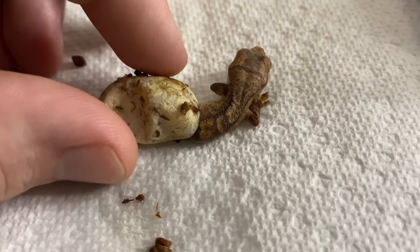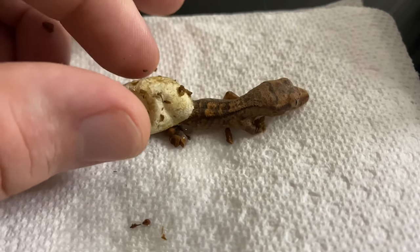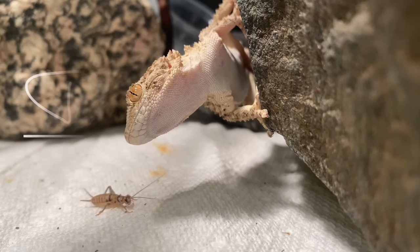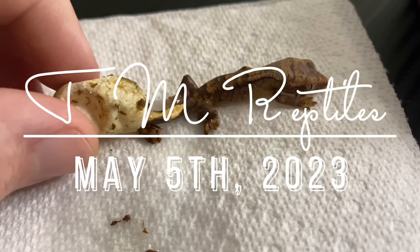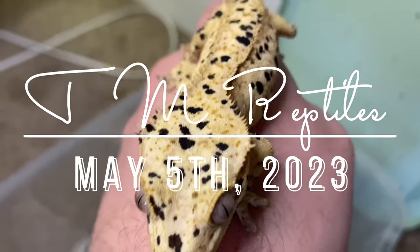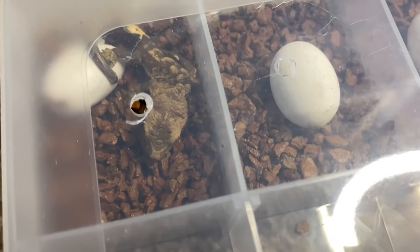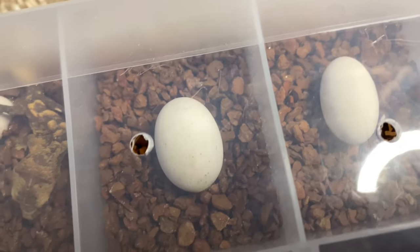Today we had two more crested geckos hatch, which I'm super excited to show you guys. I didn't need to assist hatch these guys. I'm going to show you the two new babies and also how I set up their tank. The first one hatched first, then the second one the following day — they were both laid on 2/13, one hatched on 4/27 and one on 4/28.